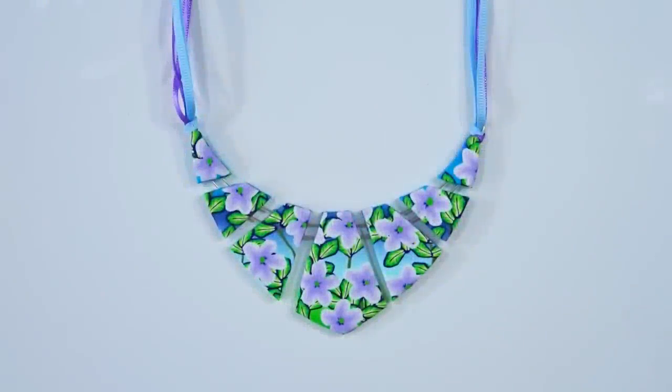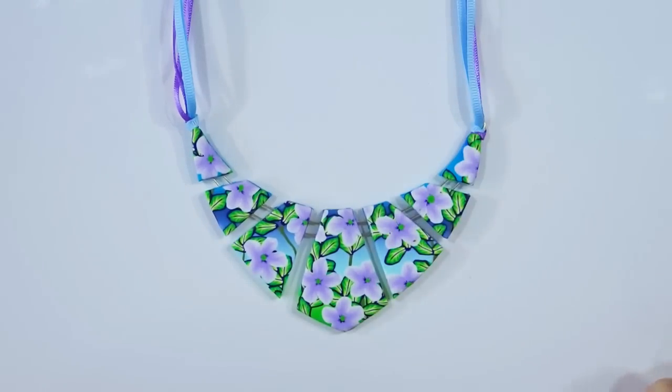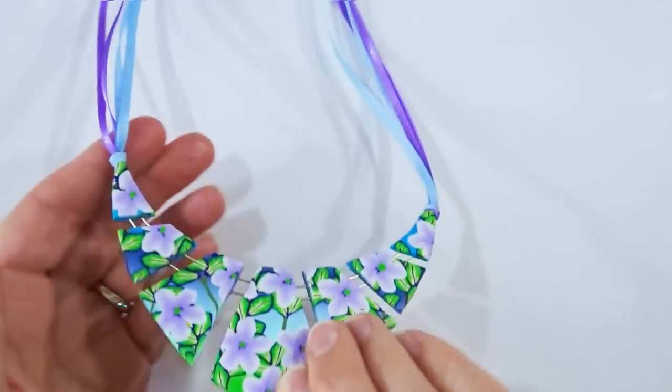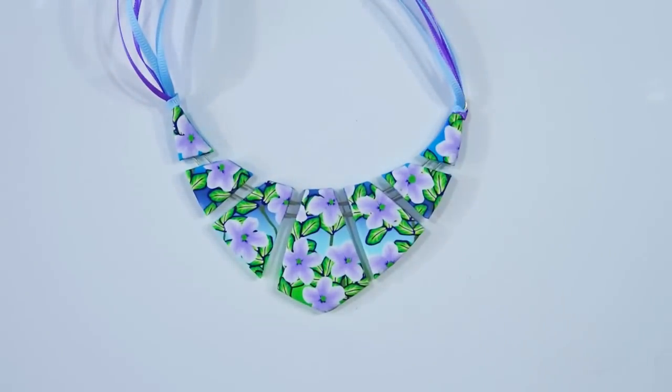Hi and welcome to Poly Originals with Fiona Abel Smith. For today's tutorial I thought we'd do a summery necklace in polymer clay held together by wires with a nice sort of pattern on the back as well. I will take you through step by step everything you need to know to create this necklace.